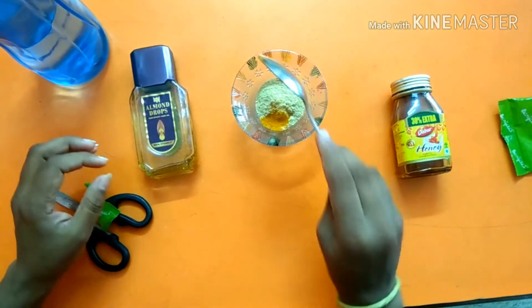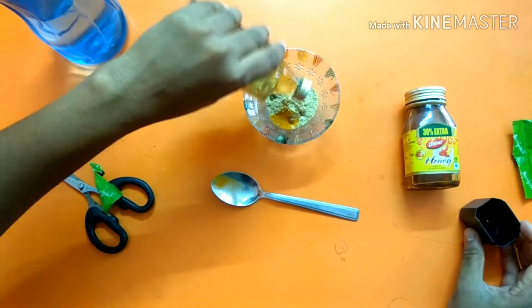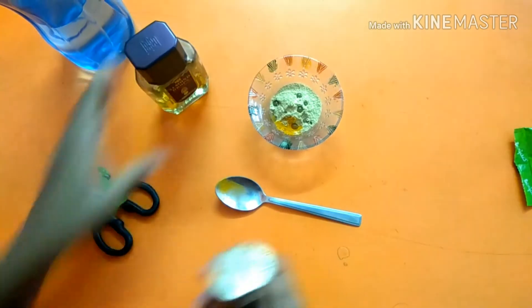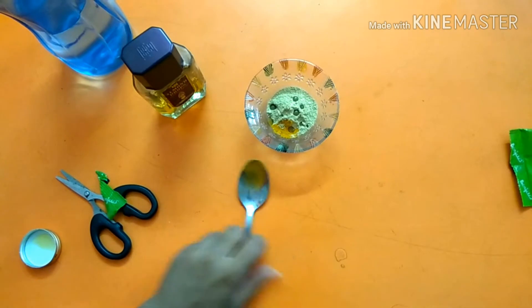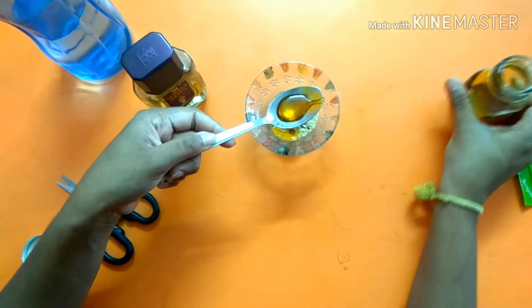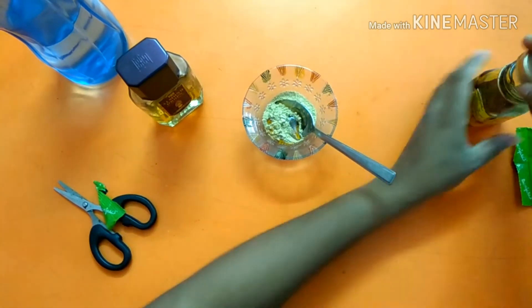Add half a spoon of sugar, 1 spoon of vinegar, 1 spoon of sugar, and 4-5 drops of olive oil and almond oil. Add a small spoon to the pan and paste it until we press it on the face.